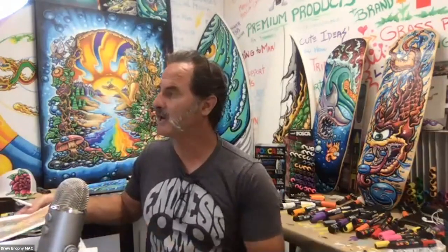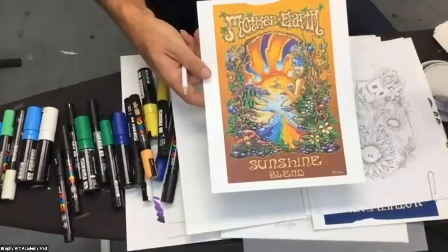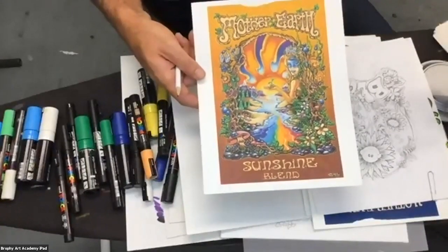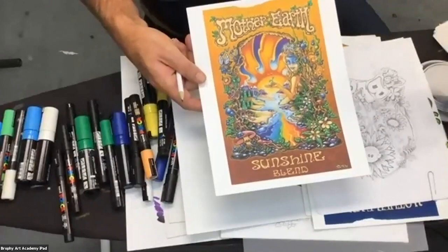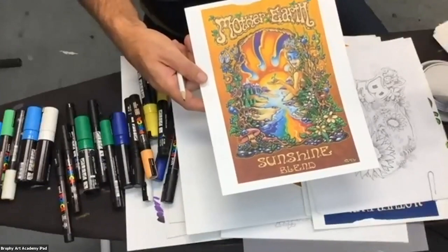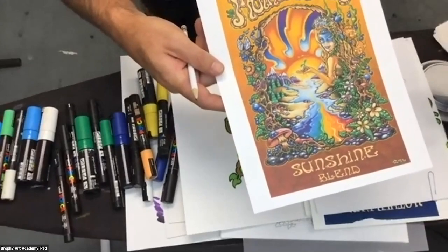Let me transition to my camera over here. This is one of my designs for the Mother Earth series. Mother Earth is a gardening products line — lots of different soils, fertilizers, and things that help you grow stuff in your garden. You can see there's a lot going on there, including mushrooms.